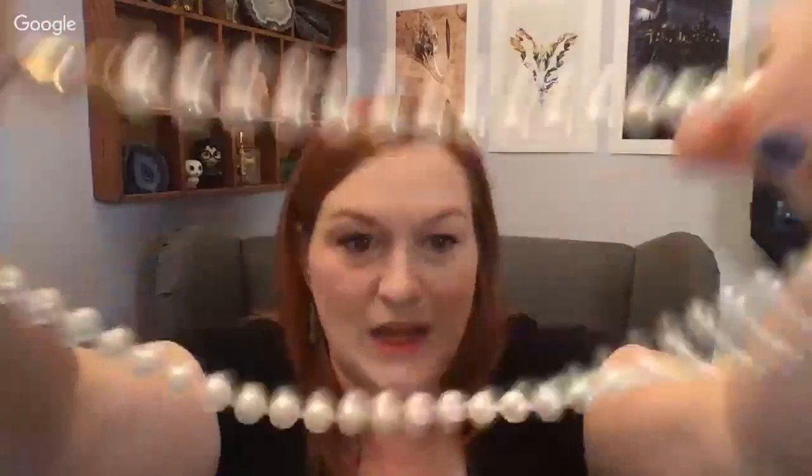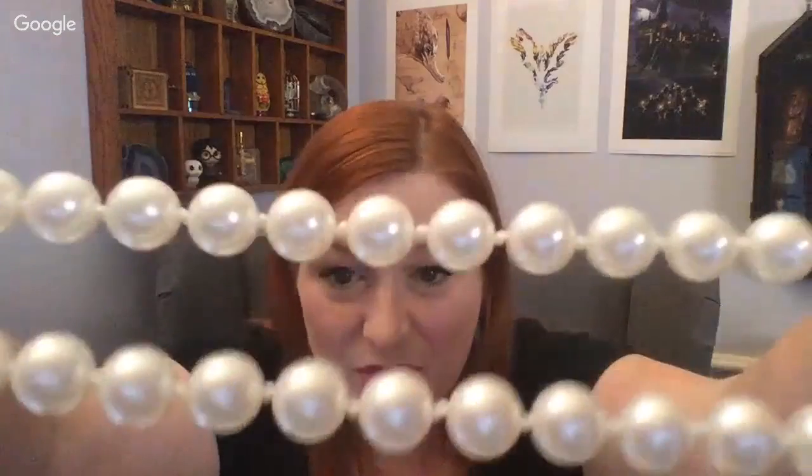But when you rub these Majorica pearls on your teeth, they just slide right across — not gritty whatsoever. So these are a higher-end faux pearl. There's another one also labeled Majorica: knotted, really pretty luster, a nice clasp, but again they just slide right across the teeth.